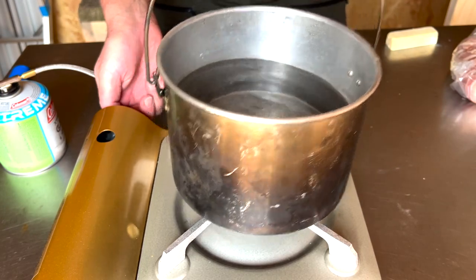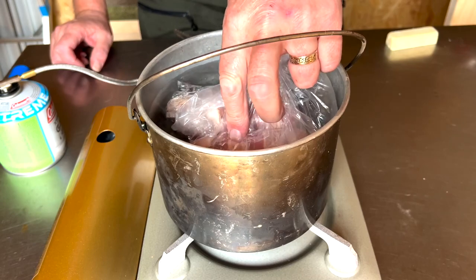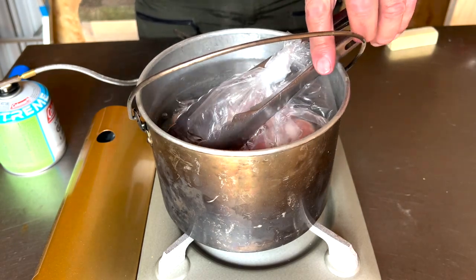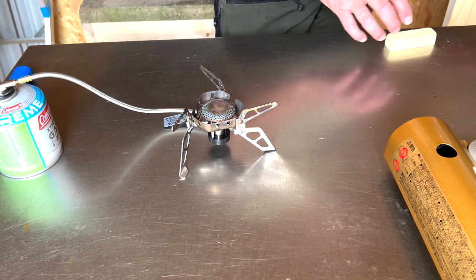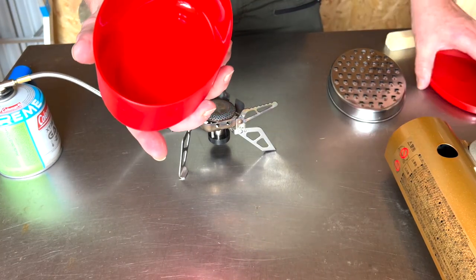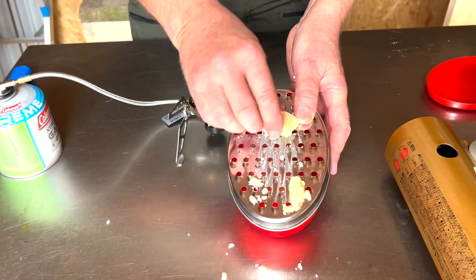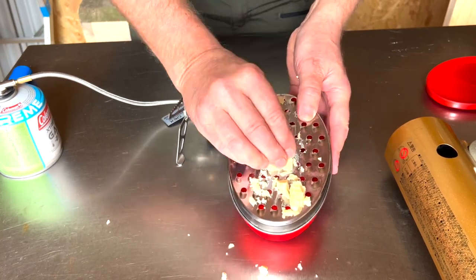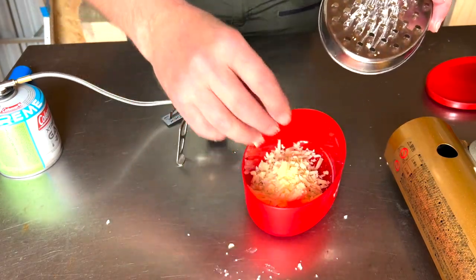Turn it right down now and we'll put our chicken in there. Sometimes they won't sink, so just rest something on them to encourage them. Now we're going to do the cheese sauce. I bought this off Amazon — it's a grater with a little box. Do your grating — as always with these graters, try not to take your skin off with them. If you end up with a few lumps left don't worry, because they'll melt. It's all nicely contained in the box.